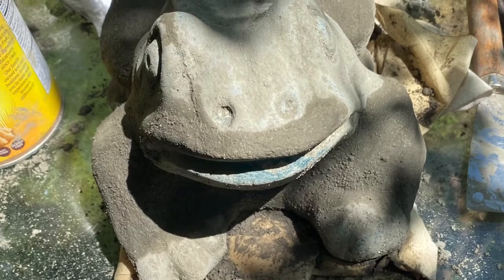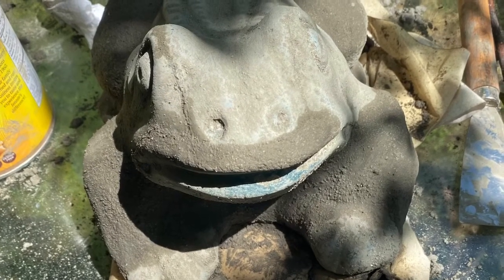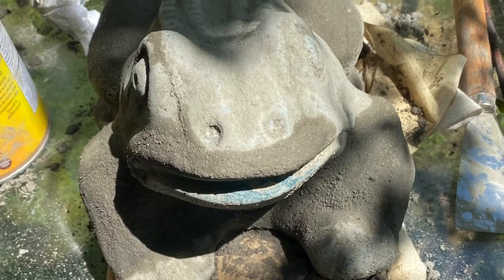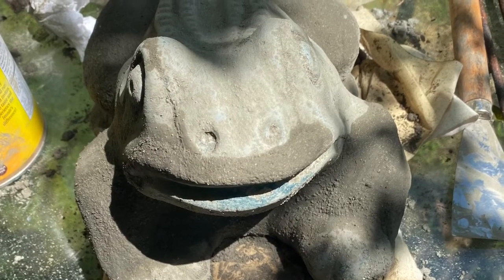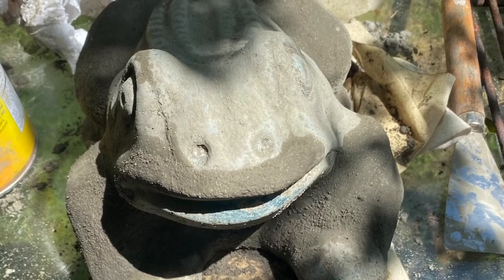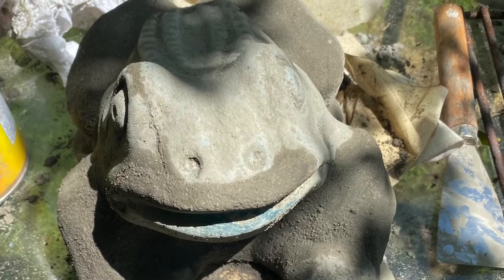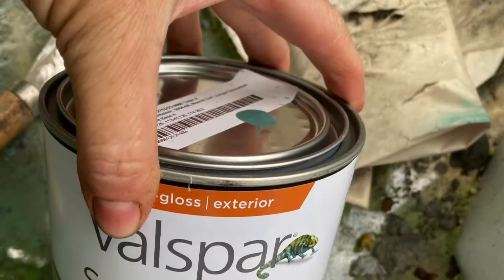I had to repair his lip right here and there were a lot of holes in his feet. I missed a few but overall it's pretty good for my first try. And then I took this latex exterior paint.